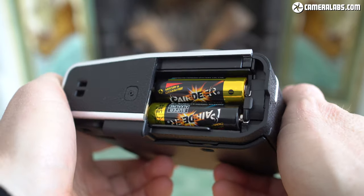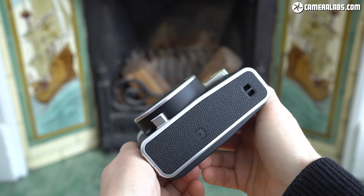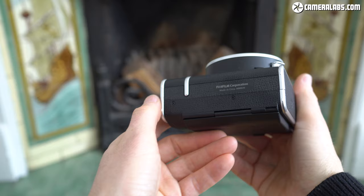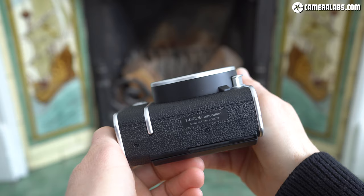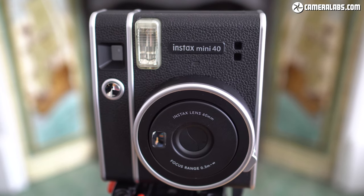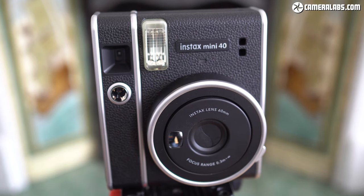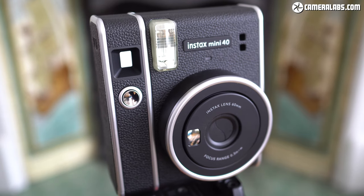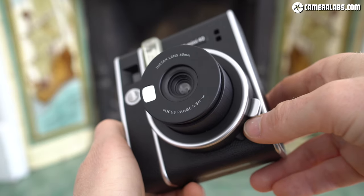My Mini 40 came with a pair of disposable alkalines. A couple of small holes on the left and right sides allow you to either thread through the supplied hand strap or fit an optional shoulder or neck strap. Sadly there's still no tripod thread on this model, leaving that as a feature of the 70 and 90. Like all Instax Mini cameras to date, the Mini 40 employs a 60 millimeter lens which on Mini film delivers coverage equivalent to around 34 millimeters, giving you a mild wide angle that's ideal for general use — from portraits and selfies to buildings and landscapes.